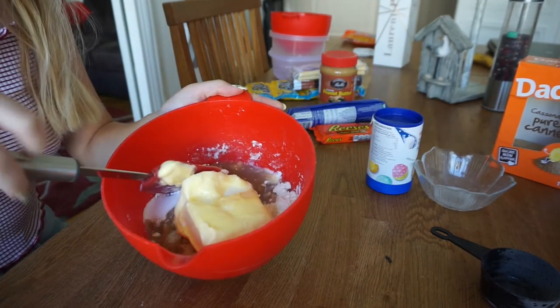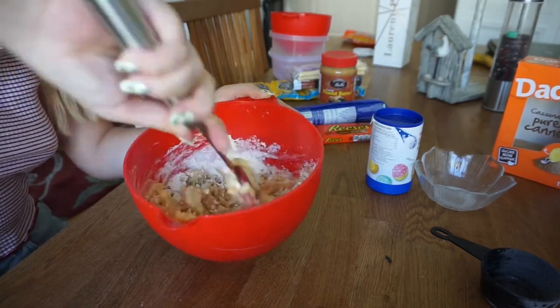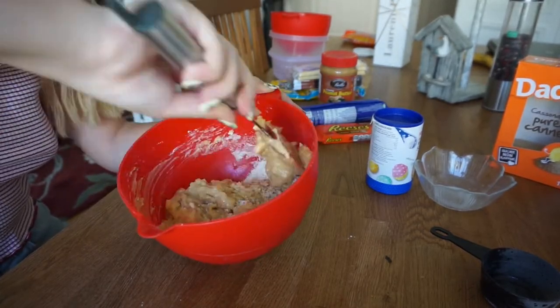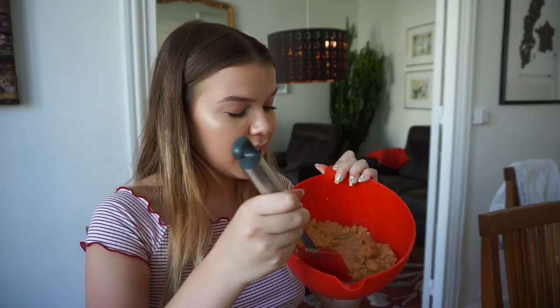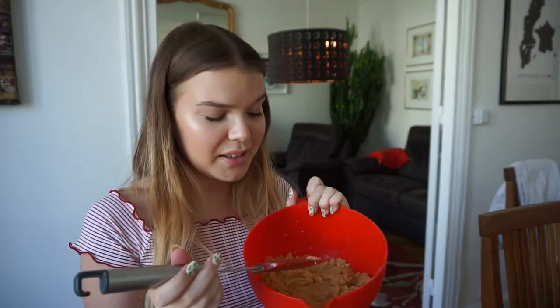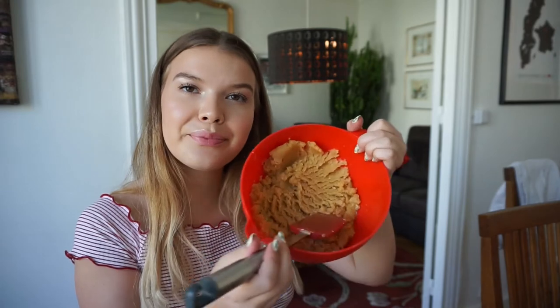Then they just mix it. Now I have mixed it and it was kind of hard trying to mix out all the little butter chunks, but I think they're all gone now. This is how it looks. Now you're supposed to refrigerate it for 30 minutes.